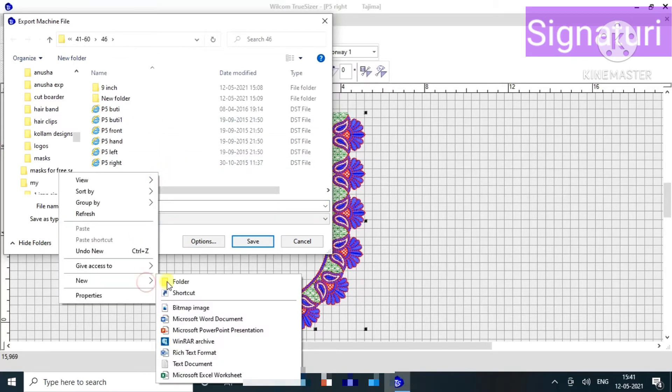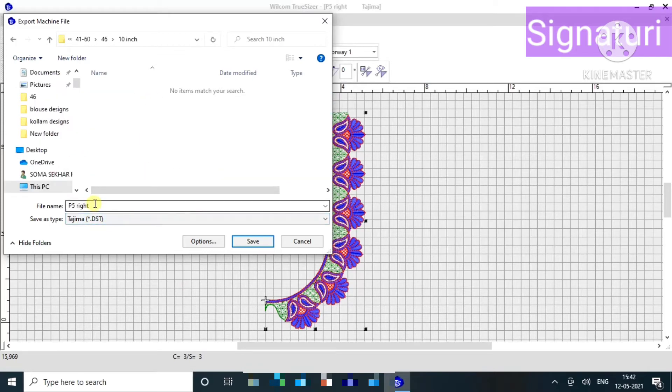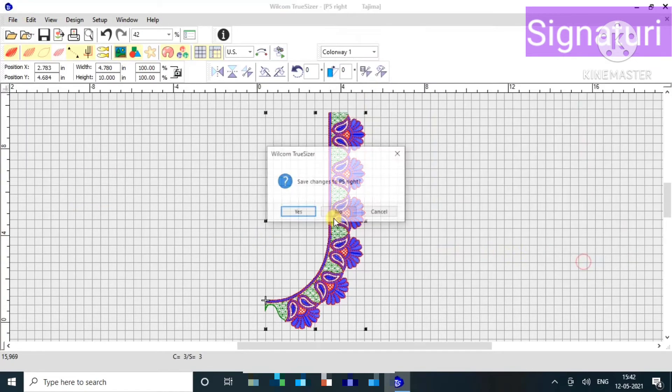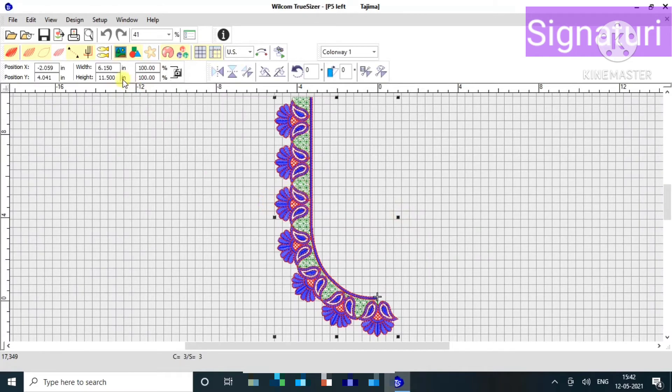I will now open a new folder. I will save the length to the left and the right with the same measurements. I will show you how to change the inner neck sizing.